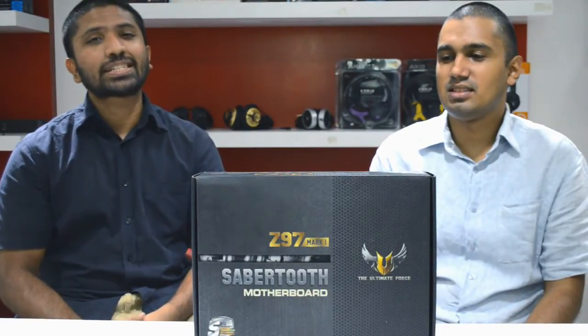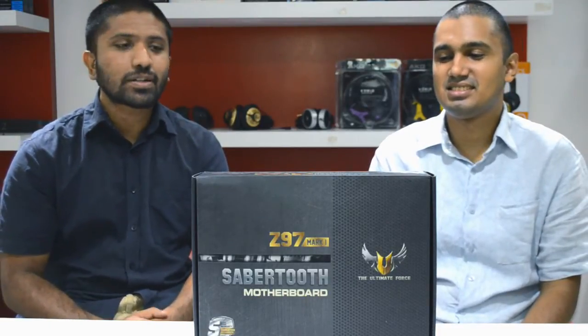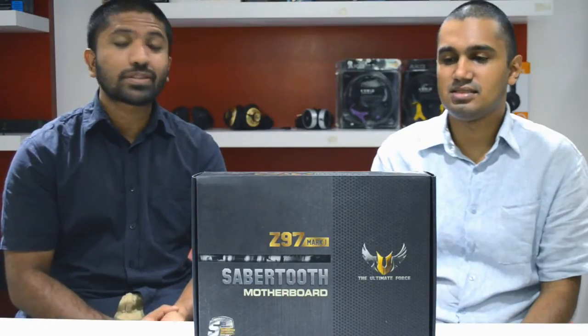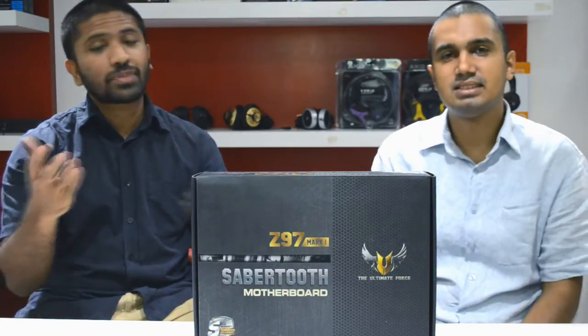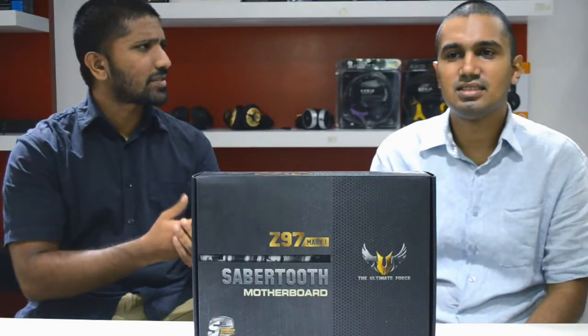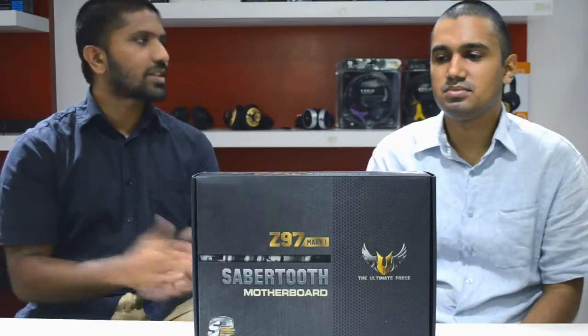That wraps up our preview of the Asus Sabertooth Z97 Mark 1. Yes, very incremental changes over the Z87, but if you are getting it at the same price, the faster read and write speeds are always something to look forward to. Dual fan is something that's important and very impressive. Hopefully the new Devil's Canyon processors will provide much better overclocking, because our overclocks on Haswell processors of late haven't been the best — nothing wrong with the boards, which have been fantastic, but the processors have been lacking. So hopefully Devil's Canyon will deliver and we'll be able to hit 5 GHz plus on air.